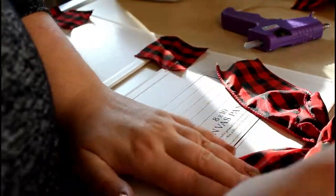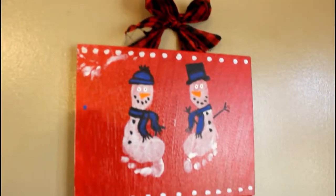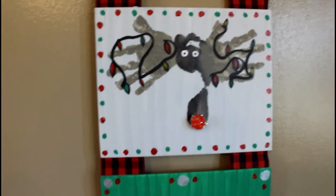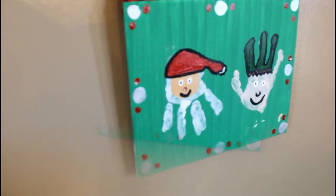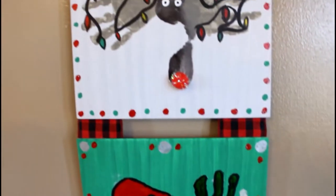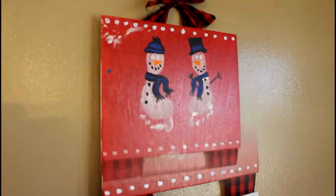I'm just going to tell you, I'm keeping this for myself. I might make a few more for Lucas' grandparents, but I just love how it turned out and I love looking at it and remembering how much fun we had these last few days. I know in the future I'm going to look at it and just see how tiny his little hands were. If you guys like this video, give it a thumbs up, subscribe if you haven't already, and I will see you in my next video. Bye!